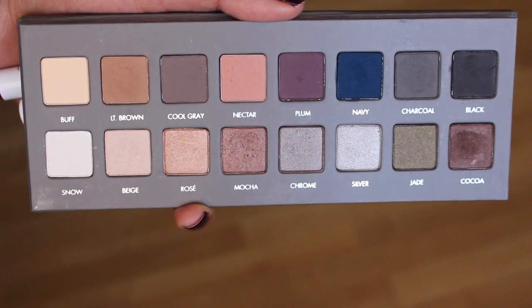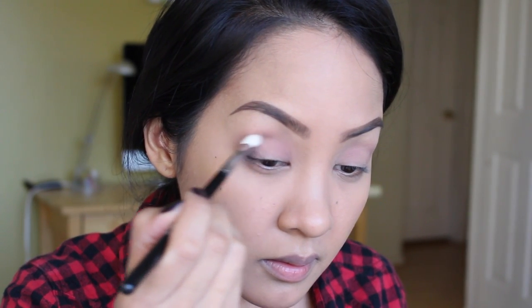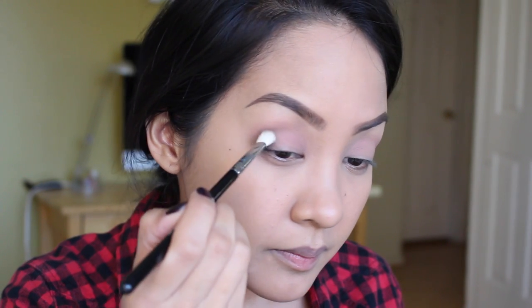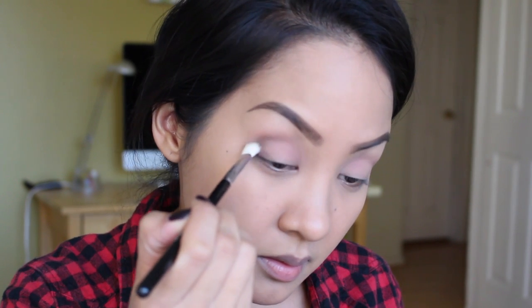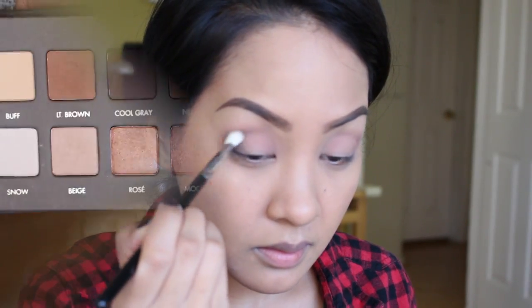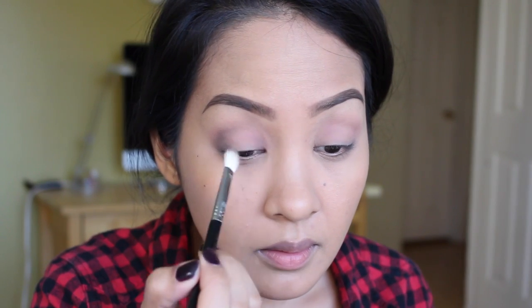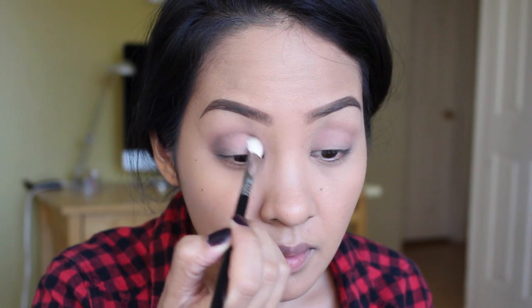I'm going to take Cool Gray from the Lorac Two palette and put that on my outer V and inner V. I'm going for a cool gray look. Then taking Charcoal from the Lorac Two on a Sigma E25 and deepening up that cool gray color I put on first.